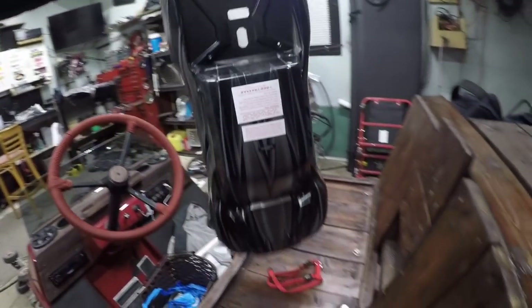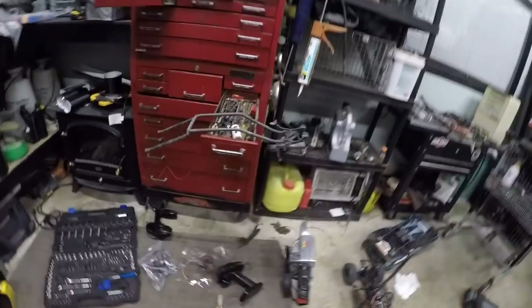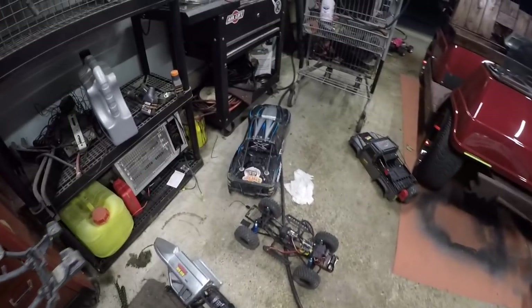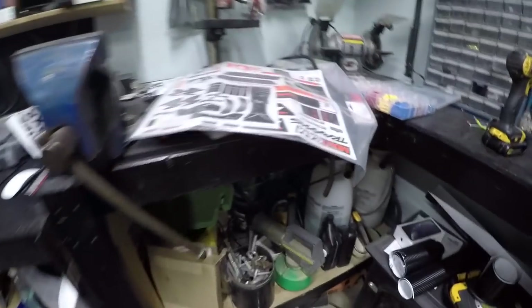Just gonna put the decals on her once I get the old Stickarooskies off. I picked up a used body mount for 30 bucks, because I'm cheap — why wouldn't I? Because that one's cocked. I got some decals for the UDR new body, I got some decals for the old X-Maxx. Got a whole bunch of them, more stickers.